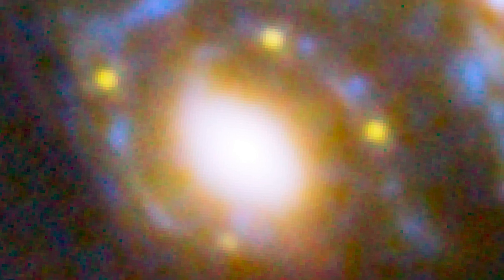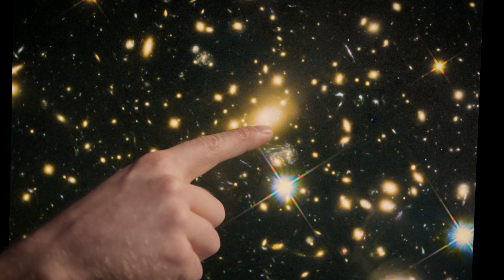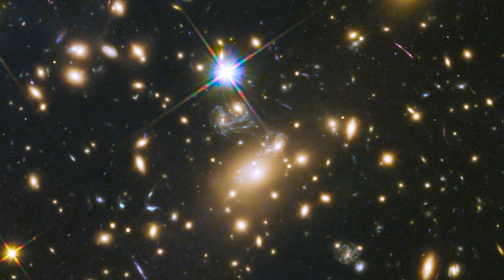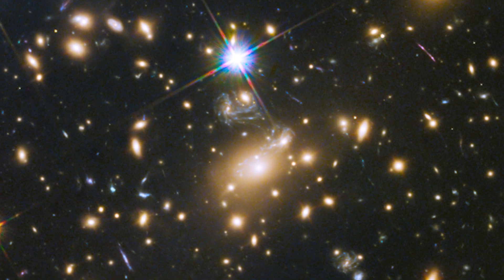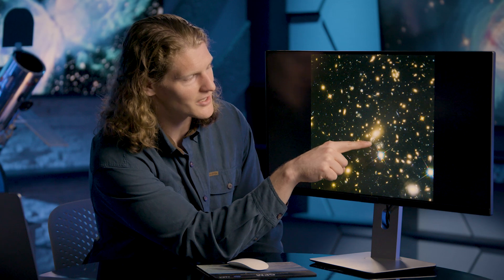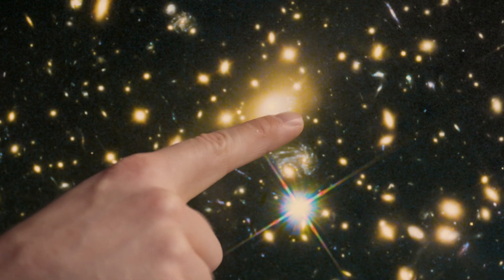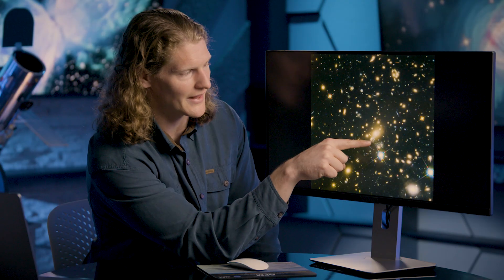These four dots are appearing in a pattern called an Einstein cross. Closer to the center of this massive galaxy, this brightest fuzzy yellow object here would be the very center of the galaxy cluster. This is where most of the mass is going to be — this is why you get the strongest distortions from gravitational lensing here. You can sort of see this third image of the galaxy that's really stretched out, barely visible behind this brightest cluster galaxy.